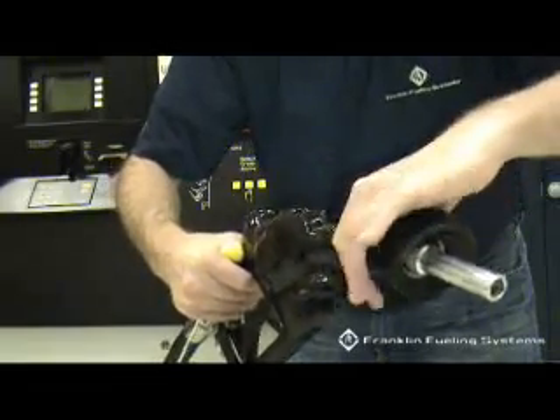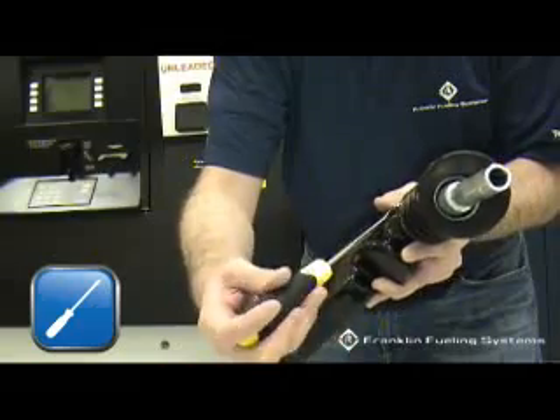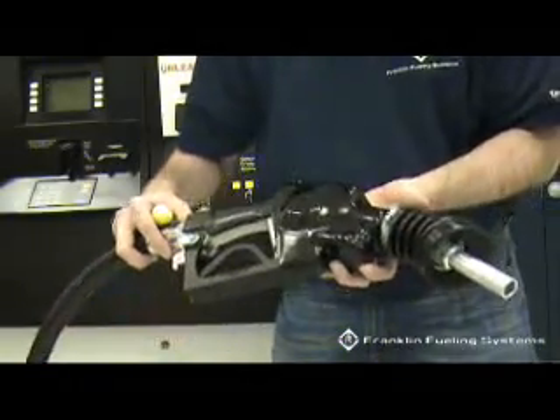Start the push rod into the hole and slide the boot assembly into engagement with the spout body and the boot location pin, while limiting angular rotation to avoid bending the push rod.